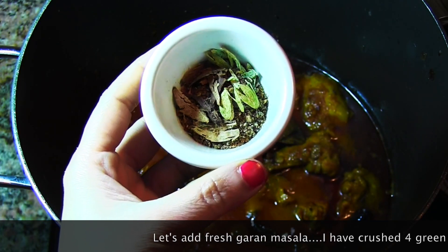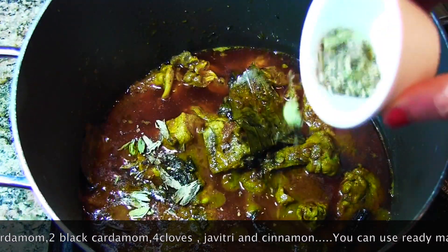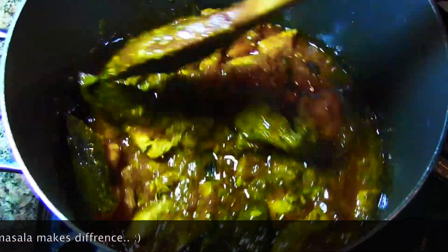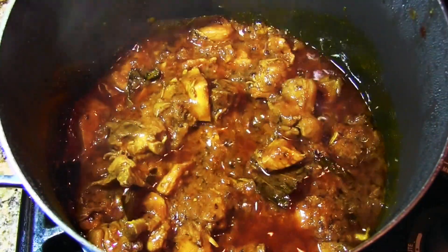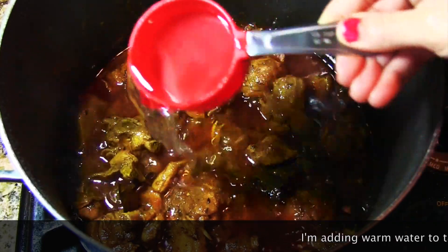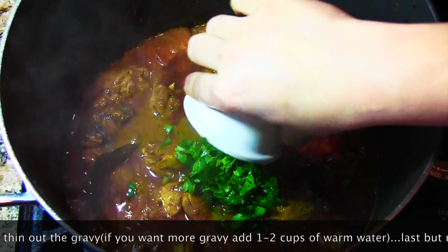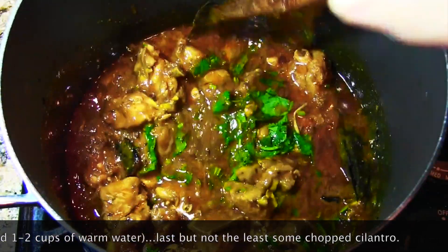Last but not the least, I'm going to add my freshly made garam masala. I have taken some cardamom, cinnamon, and clove which I crushed, and this powder is added to the chicken curry. You can actually smell it when you add freshly ground garam masala — it makes a real difference over powdered. I also added half a cup of warm water; you can adjust water according to how thin you want your gravy, but I like mine thick.